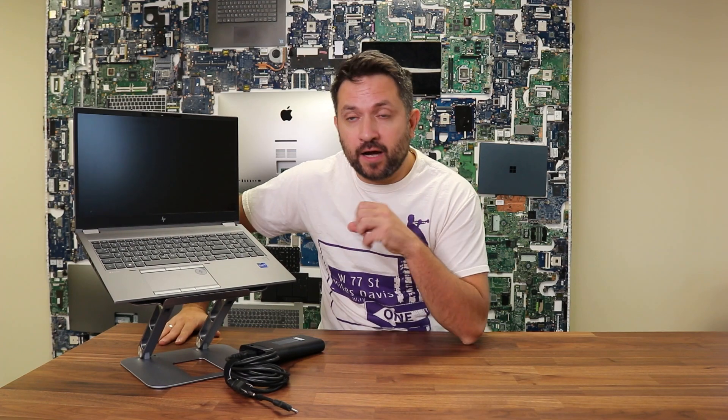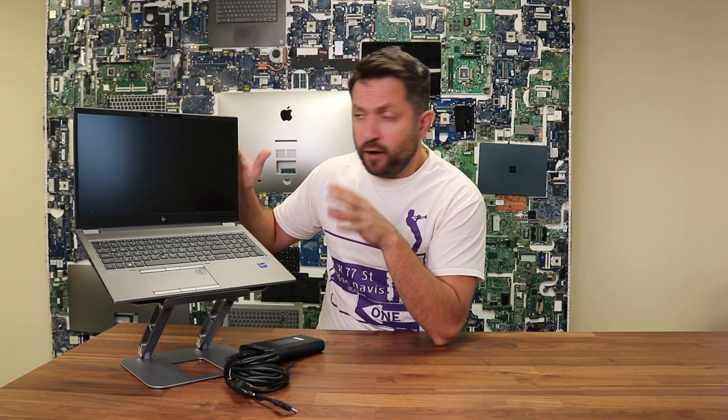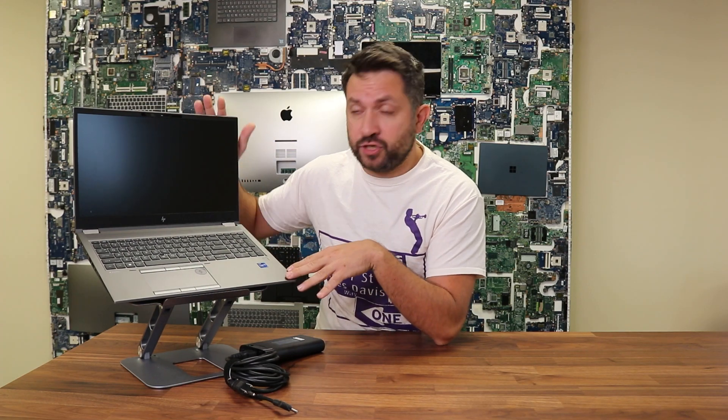Hey, what's up guys, Laptop Nuts here with another quick video. Today I would like to talk about the HP ZBook series laptop — in particular, this is the HP Fury G8 series mobile workstation.